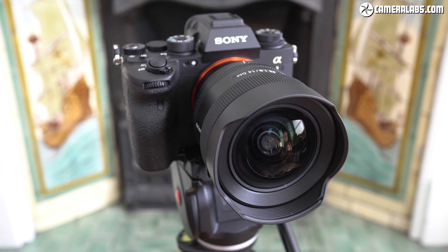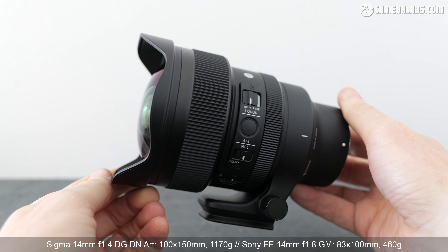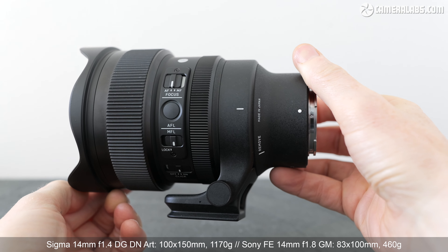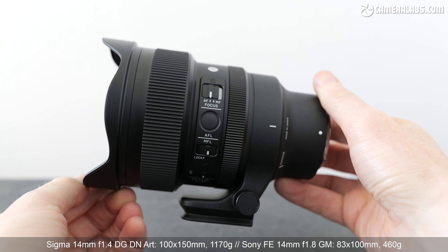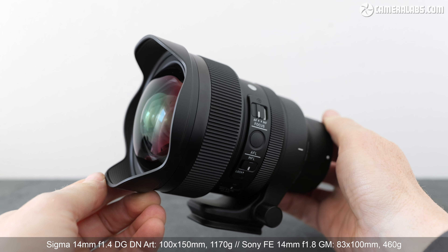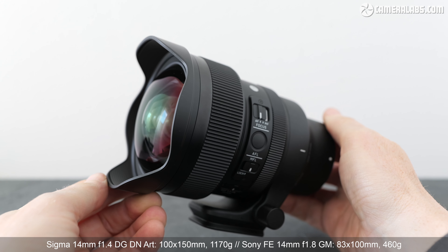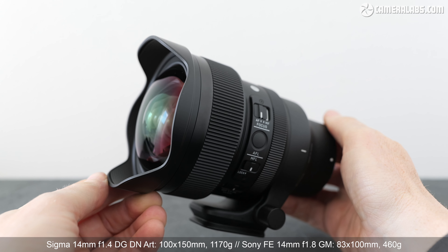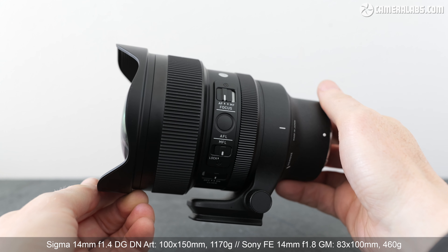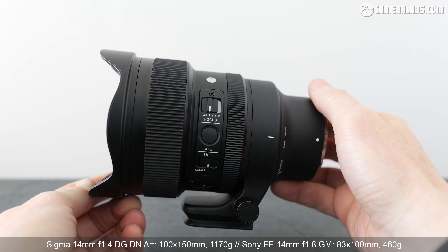I'll show you what it can do and how it compares. In a world where many new lenses are touted as being smaller or lighter, the Sigma 14mm f1.4 is unapologetically substantial. Measuring just over 100mm in diameter and 150mm long, it makes Sony's 14mm f1.8 look pretty compact. More dramatic though is the weight — at 1.17kg, the Sigma is more than double the weight of the Sony, making it much less practical for handheld or gimbal work, so you really have to want that slightly brighter aperture.